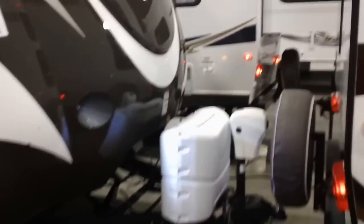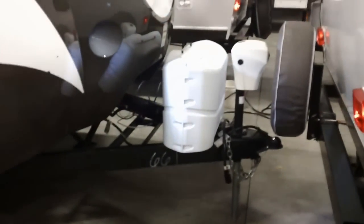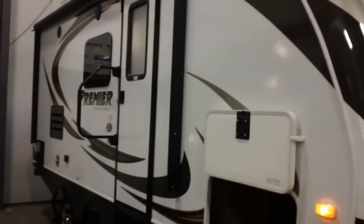This has the upgrades to it. You'll notice that it also has an electric tongue jack, 20 pound propane tanks, and stabilizers on each corner. It's a very, very sharp looking unit. That front cap has really dressed it up nice, as you can see — it's got a nice high gloss to it.